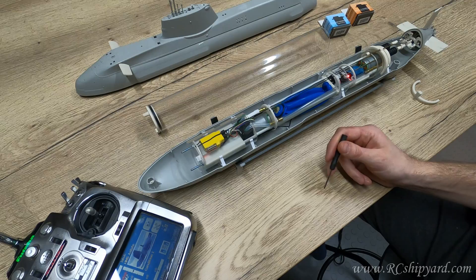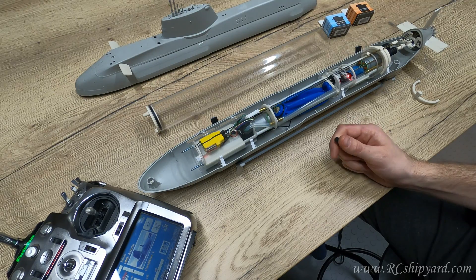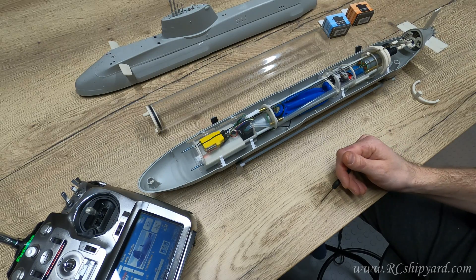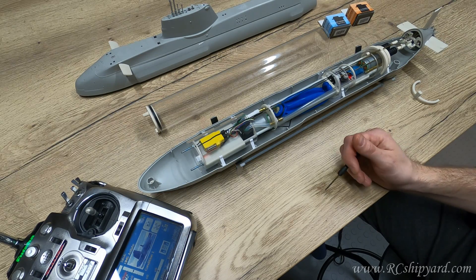So that's it — those are the major differences between the Mark 3 and the Mark II. I hope you enjoyed the video and thanks for watching.